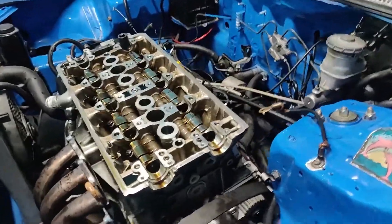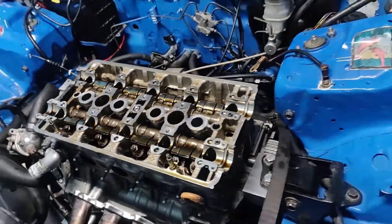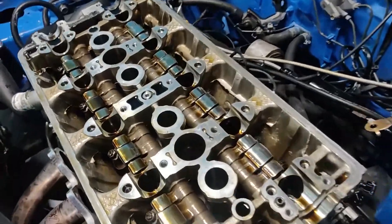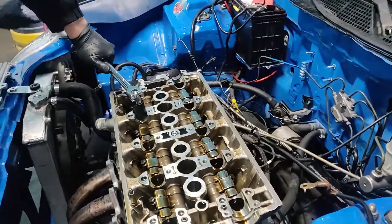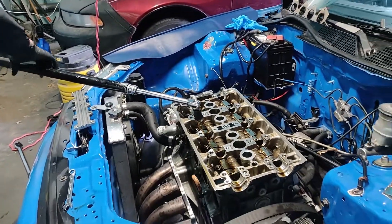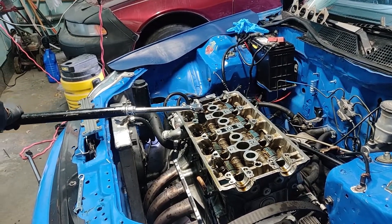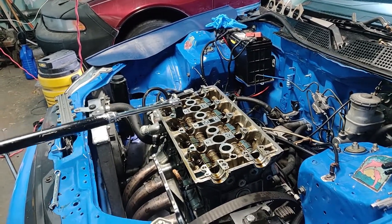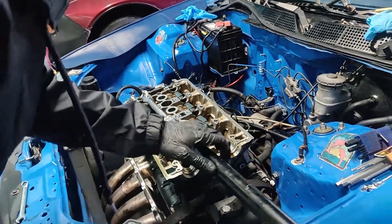I've decided I'm reusing these head bolts because Honda wanted $200 for some and I'm not gonna pay that much, mainly because I don't have it right now. Surprisingly, I don't smell that funky smell though when you're taking them off.